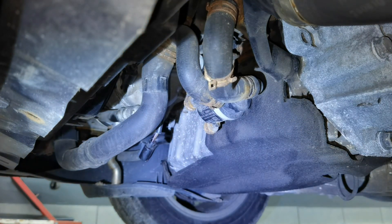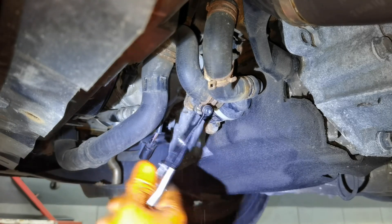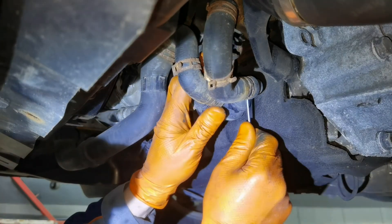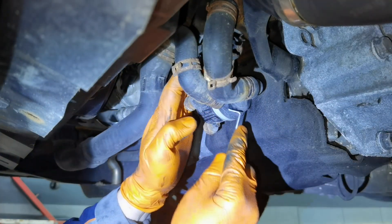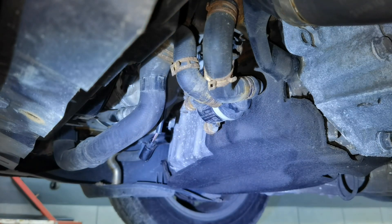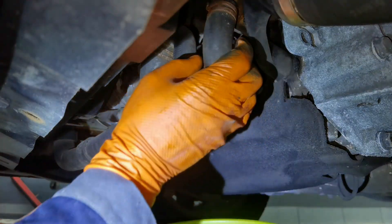You'll have to disconnect the hoses — pull the clamp off and push underneath the hoses to create some space, then pull them out from the auxiliary water pump. All the coolant will come out from the engine, so be prepared to catch it. It will come out around 2 liters of coolant — probably more or in some cases less — after you remove the hoses connected to the auxiliary water pump.